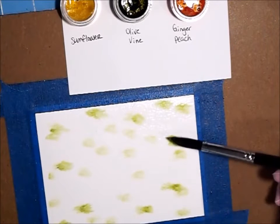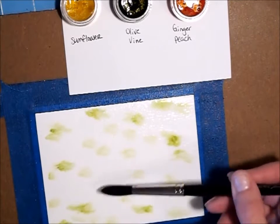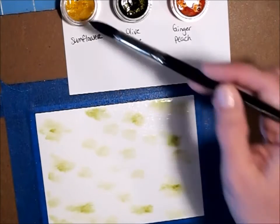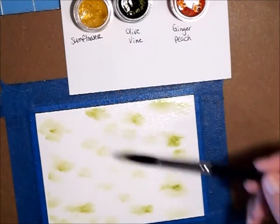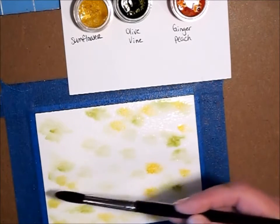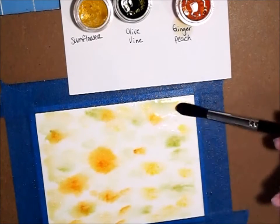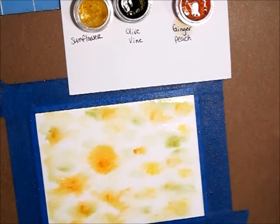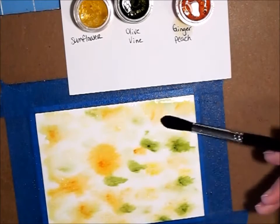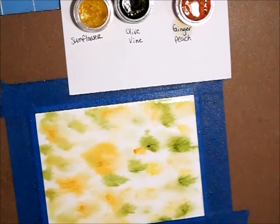If your page is really wet, it will just blend in and give you some good color. I'm going to do the same with the sunflower. Again, I don't want tons of color on here — this is going to be like a background. We just want it really good and wet, kind of light, because our focus will be the daisies.